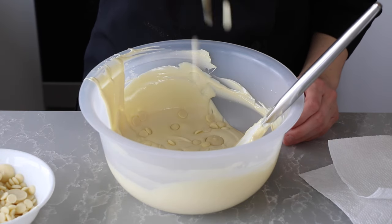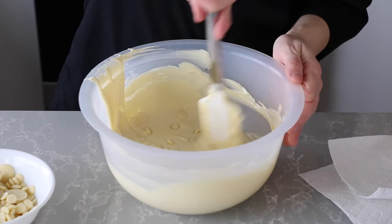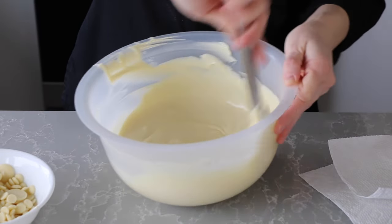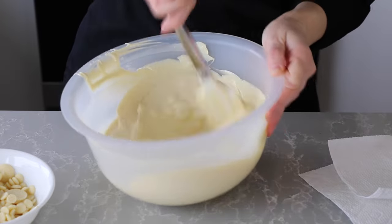Next I temper my white chocolate to shell the bonbons. Today I used the seeding method just in a microwave safe bowl. If you want to learn more about the seeding method, check out the video in this card and the description.